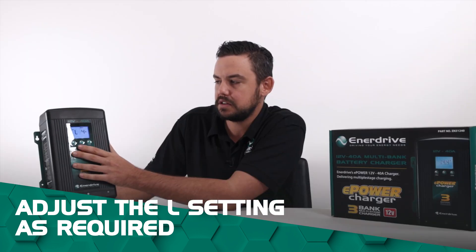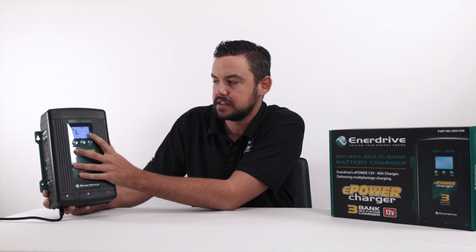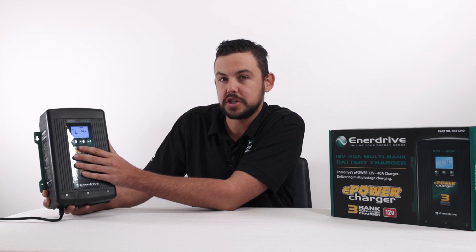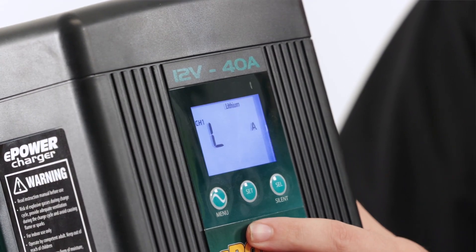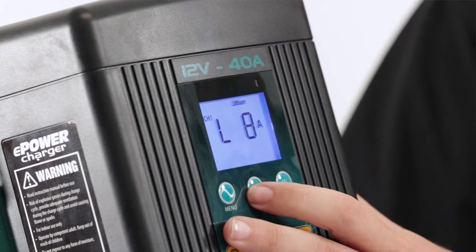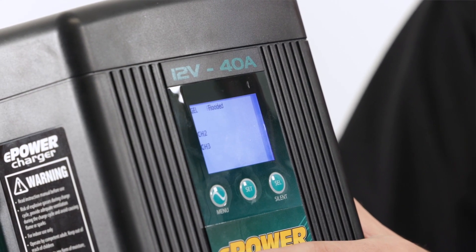The L setting is to transition the charger into float mode, which will support the loads that we have. At the moment we're going to have a fridge, lights, and stuff like that running. So we're just going to up this one to 8 amps, which will support those loads or transition the charger into float mode sooner. Once we're on that one we'll just press the set button.